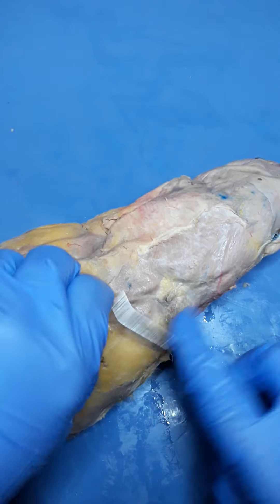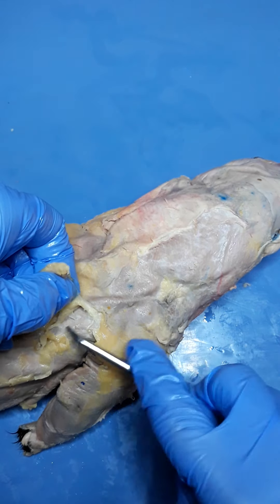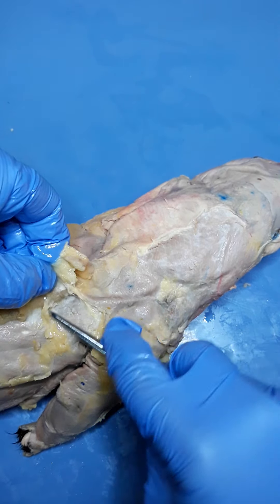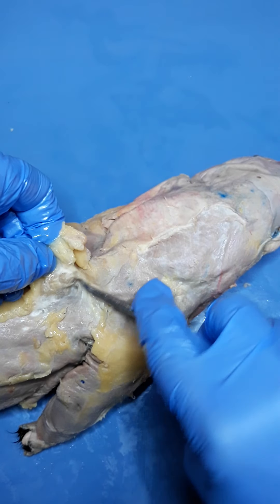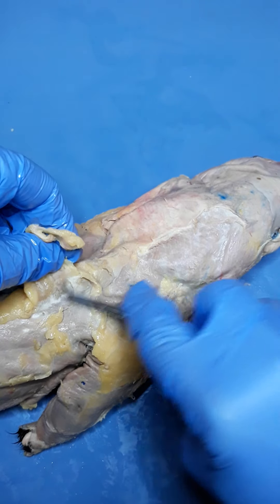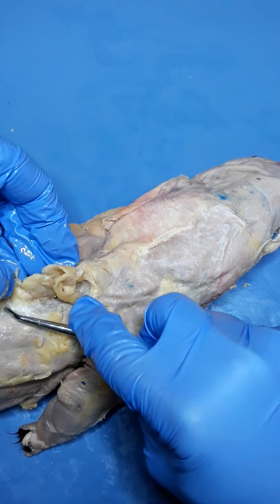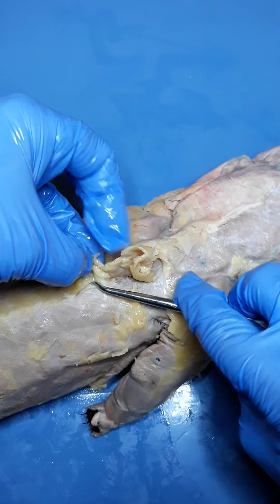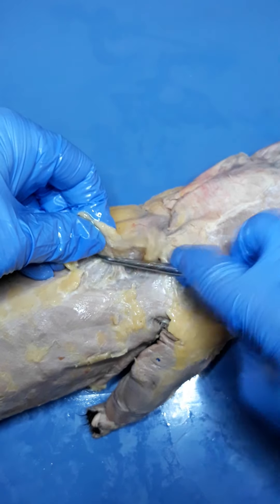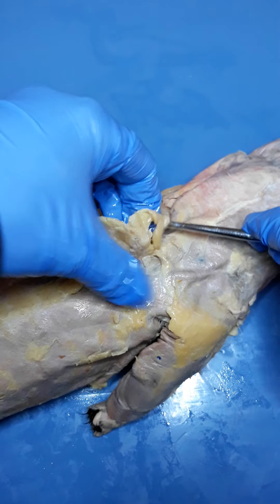Remember, you don't want to go directly to your scalpel, because the back of this mink is going to have quite a few really thin, fragile muscles that are easily ripped. I'm just going to pull up — if you don't want to use your fingers, you can certainly use the forceps found in your dissection kit. I'm just lifting and scraping, going to the area of the spine.